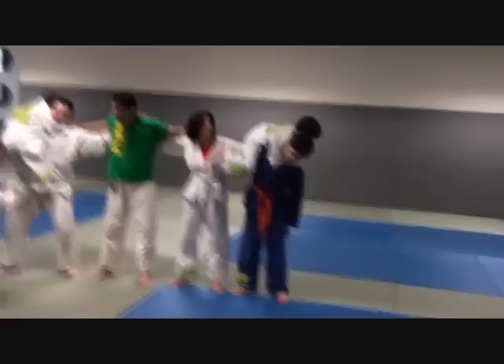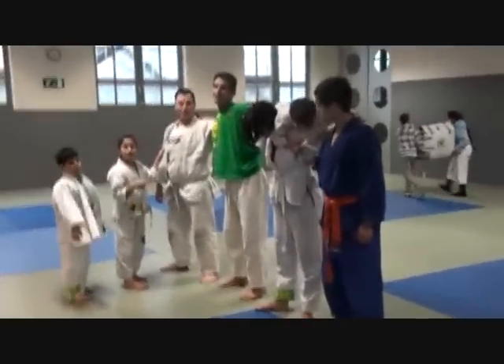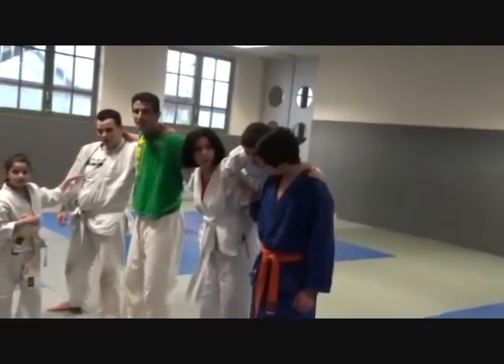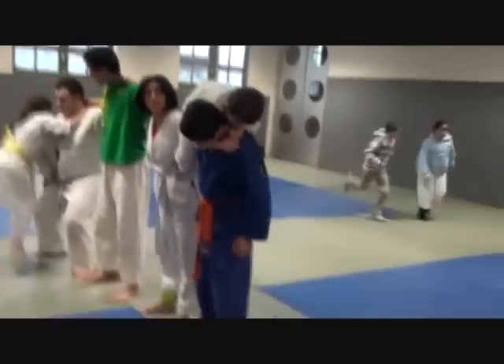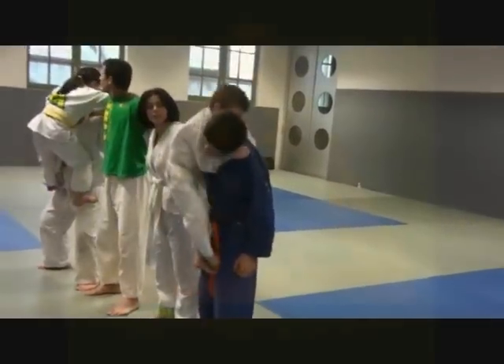En nu m'n kop eerst naar beneden, hè. Kop eerst? Nee. Zijn snoten wat vermeld. Wat u ervan wordt gekrampen. Aris, hoofd over, voet over haar hoofd. Voet erover. Ja, en nu eerst met je hoofd naar beneden, hè. Eerst met je hoofd, hè. Ja. Ja.